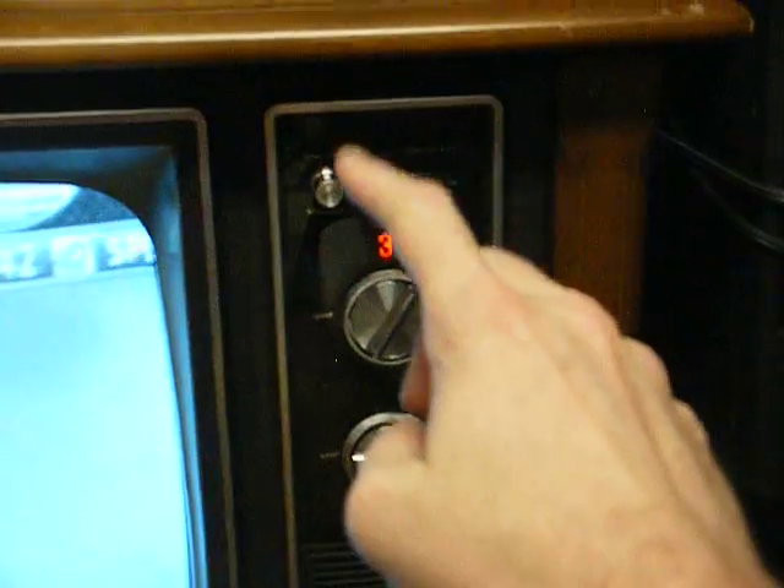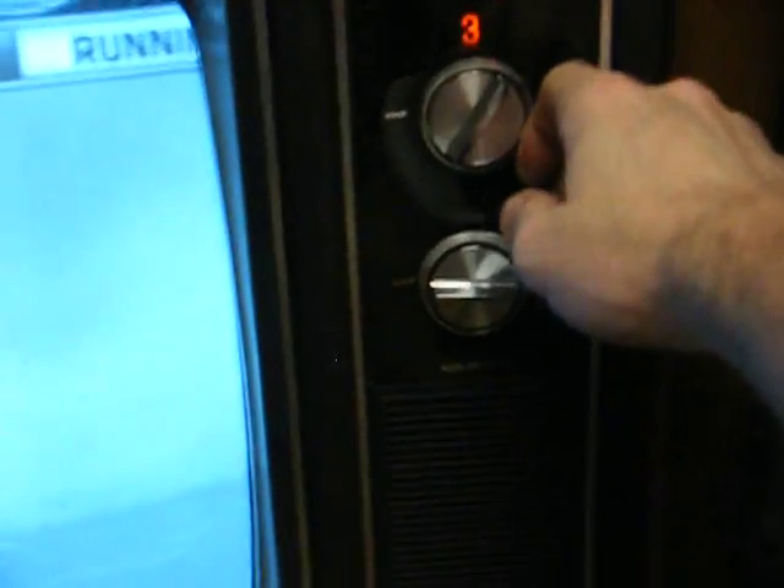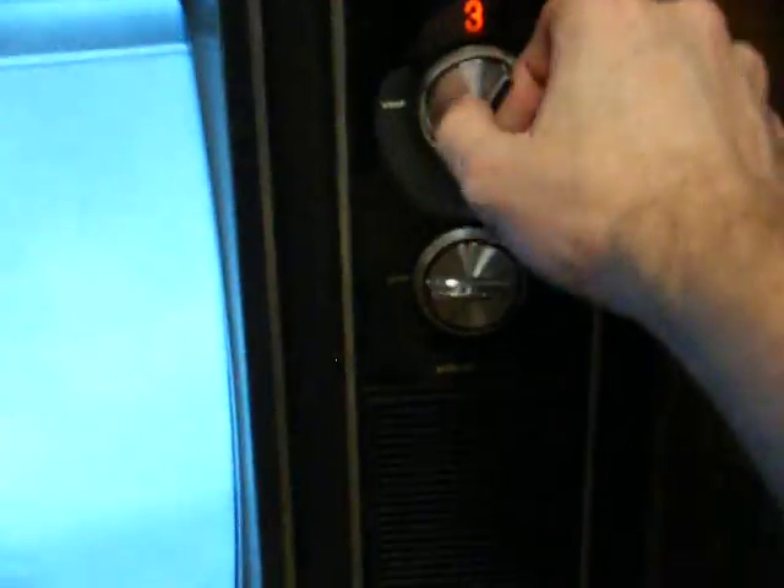Here's a close-up of the tuner. You really can't see it that well, but there's your off/on volume knob, brightness knob, VHF, and UHF tuners.